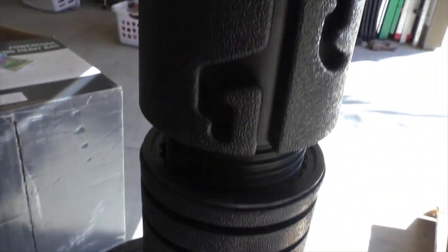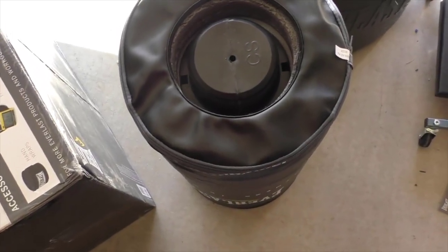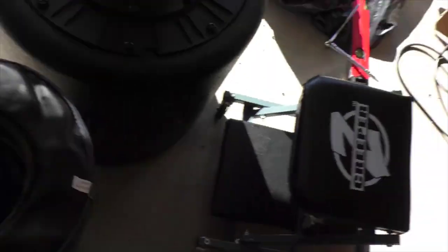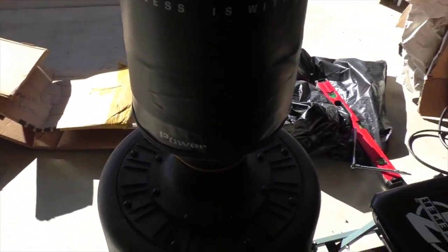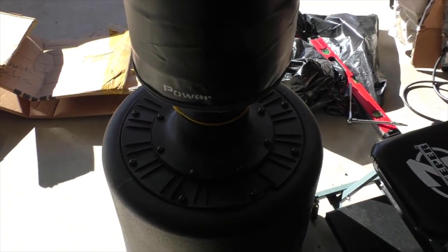Now I've got the ring on. The last part is to insert the tube into the bag, then flip it over and put it onto the base. That's the thing set up — it's on. It took about 30 minutes, outside of loading the base.